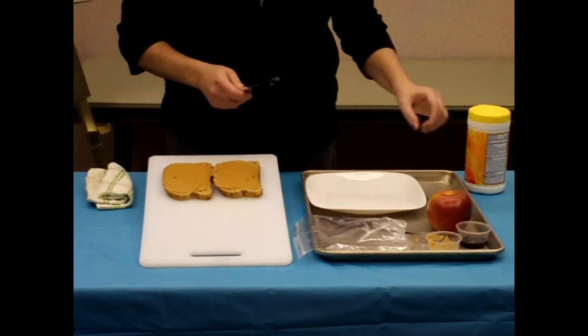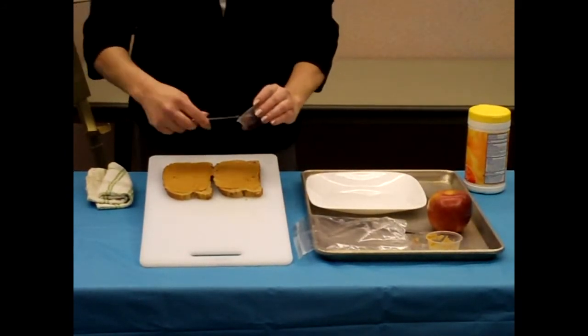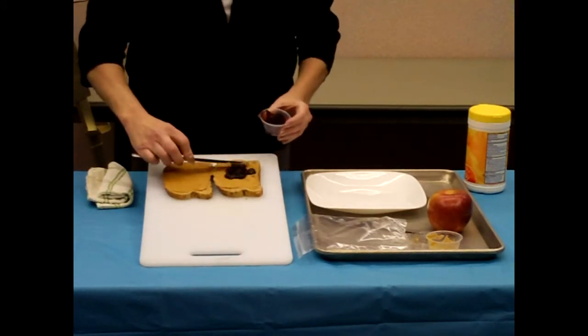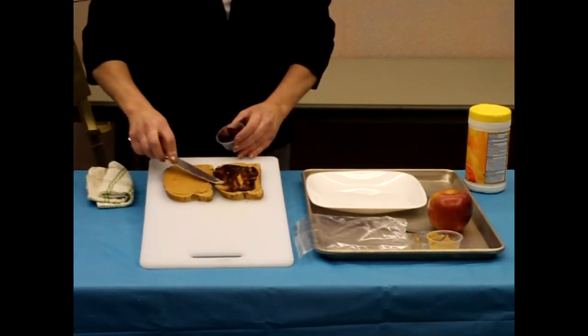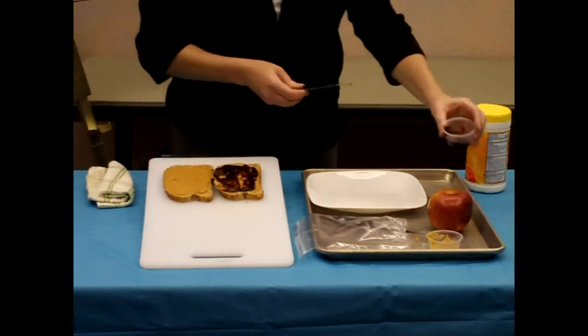You can use crunchy peanut butter if you prefer. Next, you need some sort of jelly or jam. Today I'm using raspberry, and I have pre-measured two tablespoons, but I may only use one tablespoon — it kind of depends how it all goes on. You want to make sure to get it all the way out to the corners. I think for today maybe the one tablespoon will be enough.